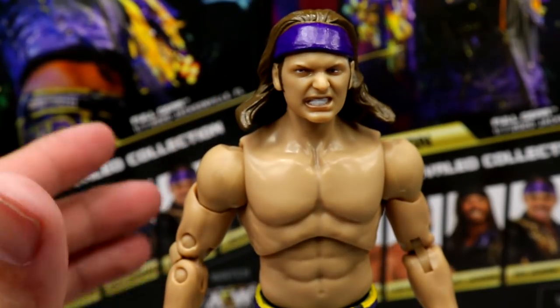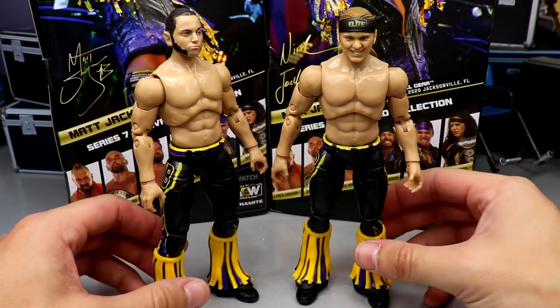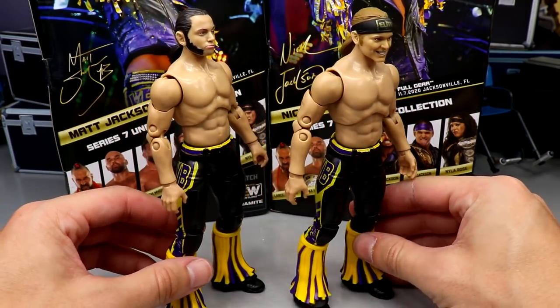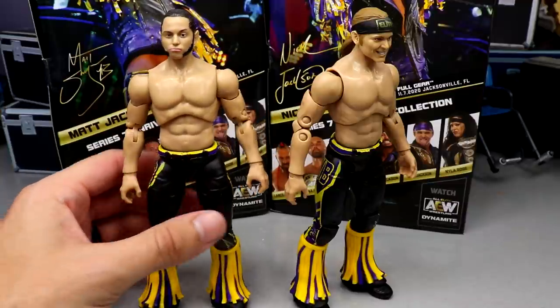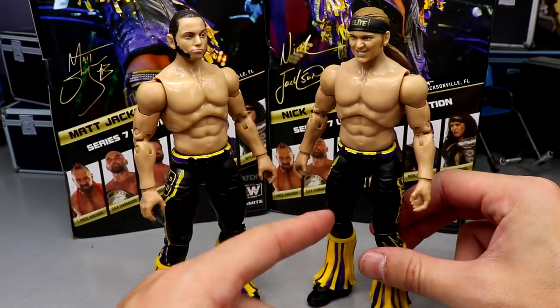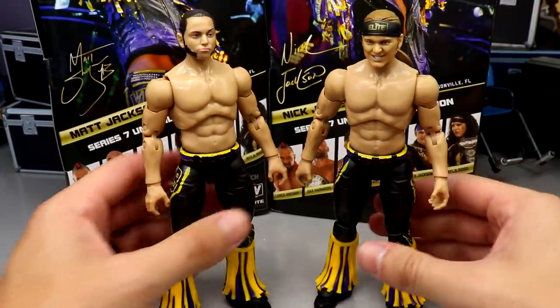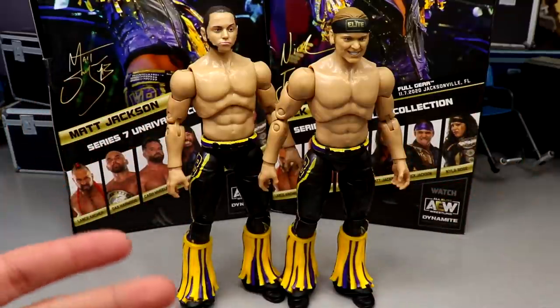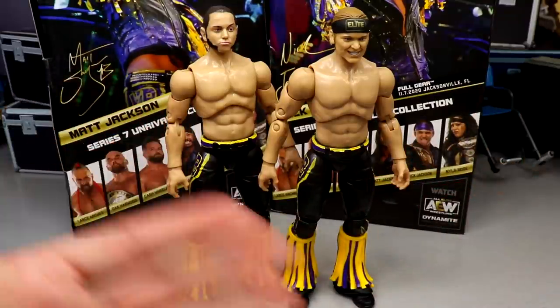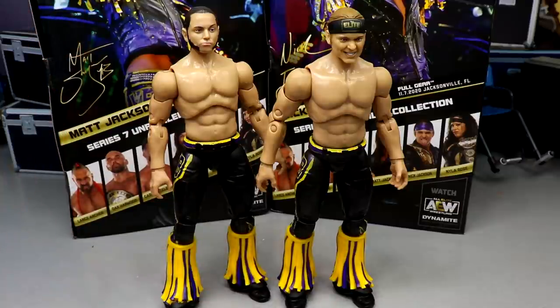We're going to head swap these guys so you can see what the Series 7 Young Bucks look like with different heads. Here are the Series 7 bodies with the Series 1B Matt Jackson head sculpt and the Series 3 Nick Jackson head sculpt — this looks a lot better. I could easily add black wrist tape as a quick fix. The black headband ties into the black accents, and the gold Elite logo ties into the gear nicely. These look superior to the stock Series 7 head sculpts, in my opinion.